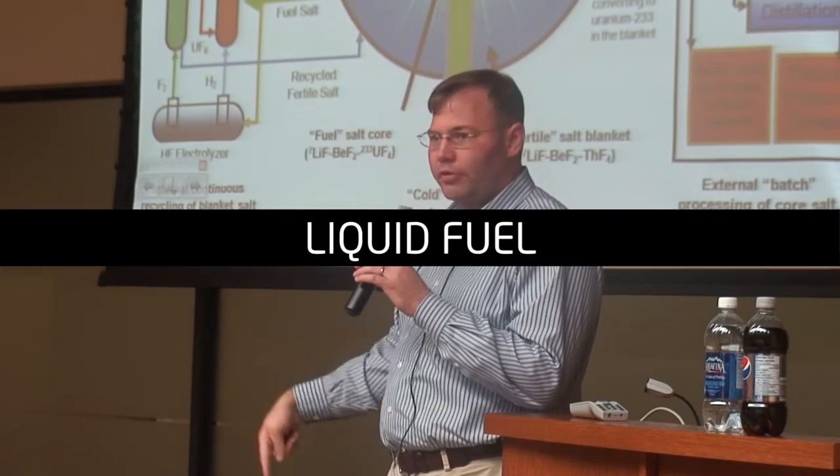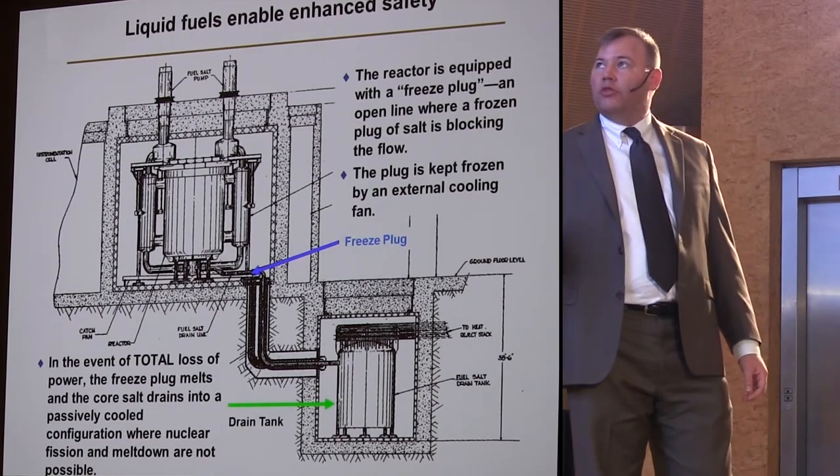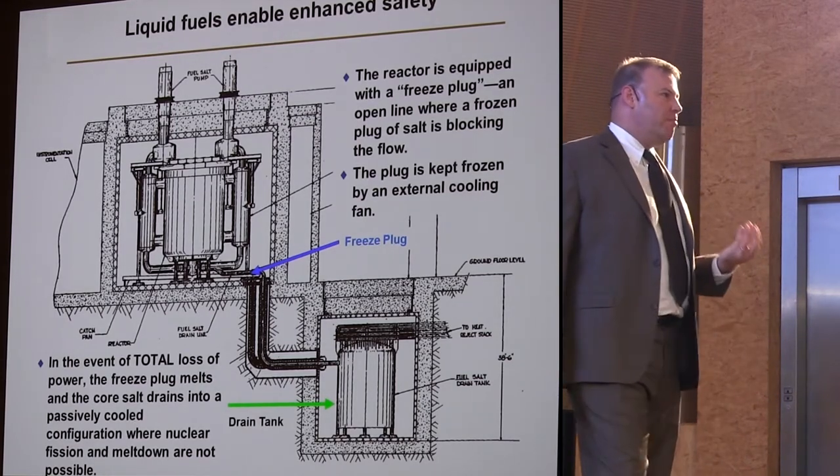And guess what? Everything would drain out of the reactor into the drain tank. The difference between the drain tank and the reactor vessel was that the reactor vessel was not meant to lose any thermal energy — the only place you wanted to lose thermal energy was in the primary heat exchanger.